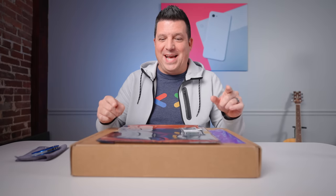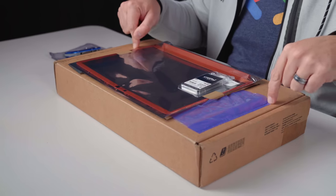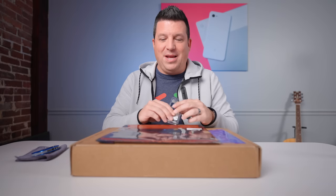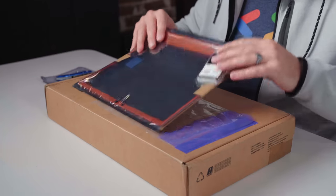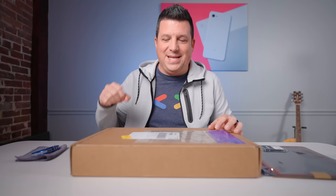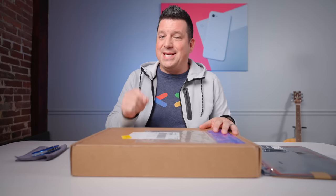Today is a very exciting day. If you're looking at the stuff on top of this particular Chromebook, you've likely already known from the title of the video what we have in this box. These are some pieces that Framework sent along, but this is the Framework Laptop Chromebook Edition. We are so excited to have this very unique take on the laptop available in a Chromebook, and I cannot wait to get in the box and check it out.